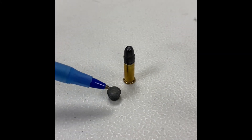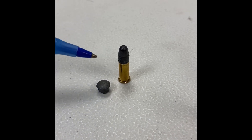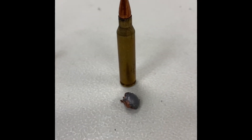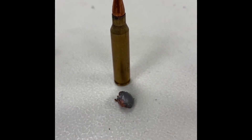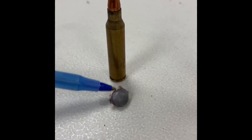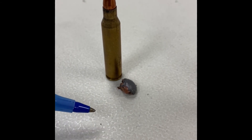This is a .22 long rifle, and this is a projectile that's been fired into a water tank. You can see it's expanded somewhat because it's soft lead. The next cartridge is a hunting bullet because it has an exposed lead tip. This is .223 caliber, and there's about double the expansion and some nice sharp shards — it would take down an animal fairly well.